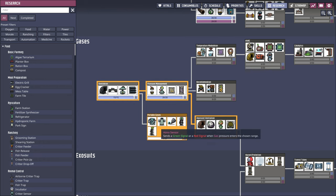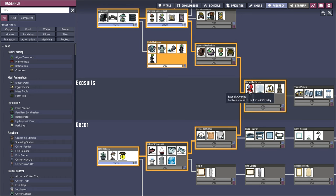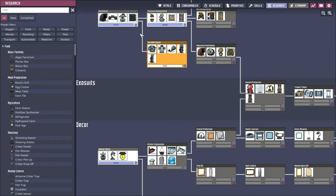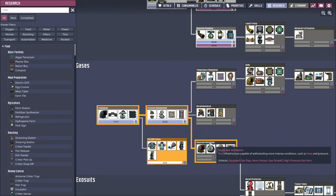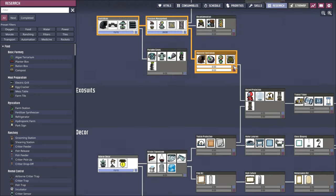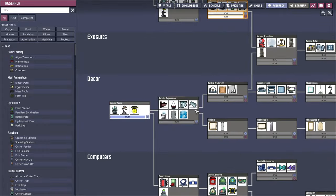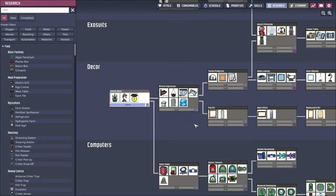Improved ventilation is here. Textile production is here and we can get exosuits like this. Maybe I should prioritize exosuits. We would go for improved ventilation directly. Actually, portable gases doesn't connect to that. But that's higher up than this artistic expression. Maybe we should just do this first.